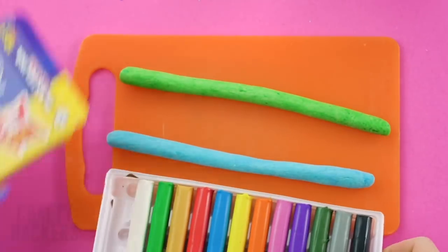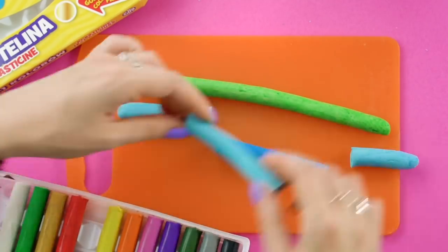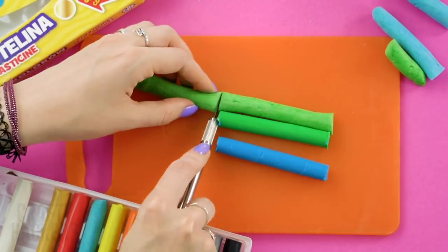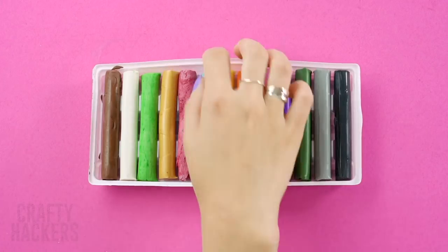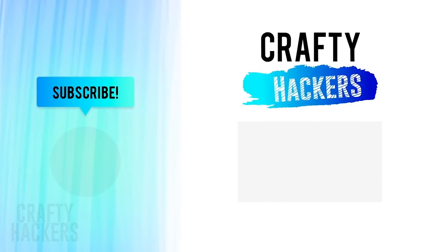Pull the real clay out of the package and cut your marshmallow pieces to size, then put the marshmallow pieces into the package. Be careful not to mix them up or you'll end up with a face full of clay! Now take a bite and enjoy. We hope you liked these food and kitchen hacks — thanks for watching Crafty Hackers! Don't forget to subscribe to our channel for more crafty hacks and ideas. See you later!